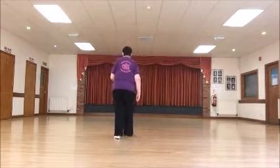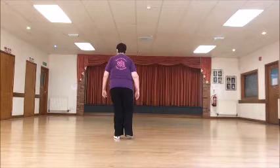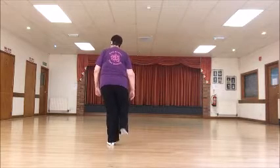One, two, three, kick four. Five, six, seven, stop right.